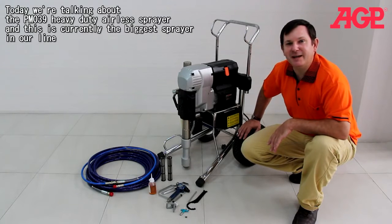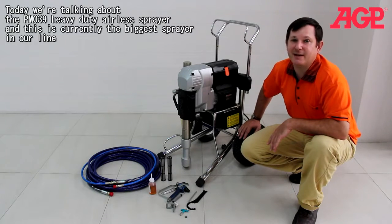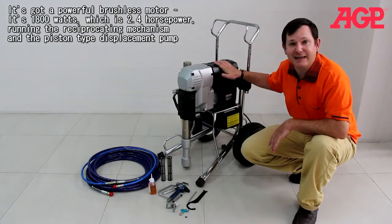Today we're talking about our PM039 Heavy Duty Airless Sprayer. This is the largest sprayer in our line.